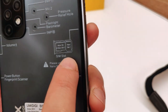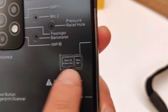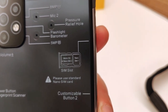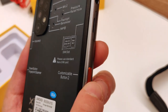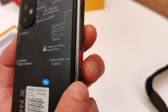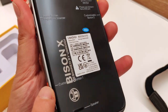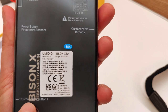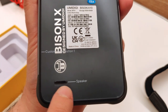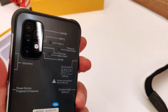Lateralmente abbiamo lo slot per le SIM: microSD e nanoSIM2 o nanoSIM1, quindi possiamo usare il dual SIM o una SIM con lo slot microSD. Abbiamo due pulsanti personalizzabili, uno per lato; li abbiamo visti su altri rugged smartphone, ma di solito era uno solo. C'è poi lo speaker posteriore, posizionato in modo un po' diverso dal solito.